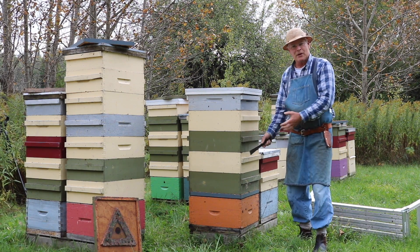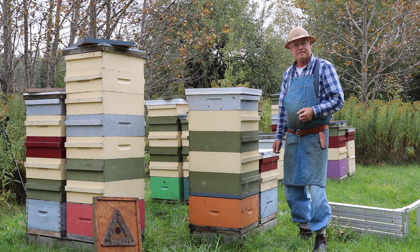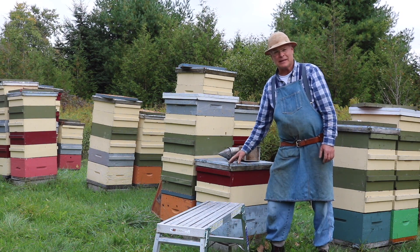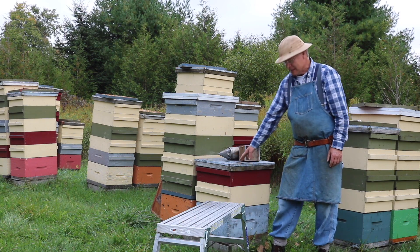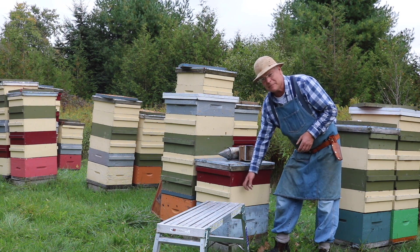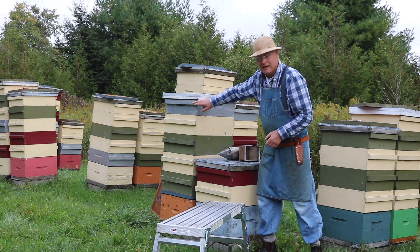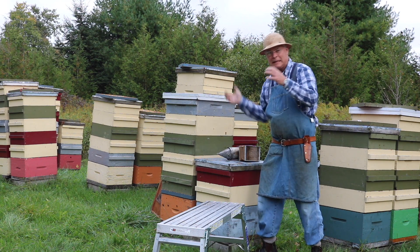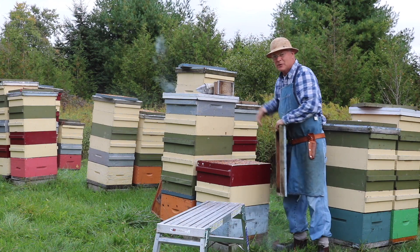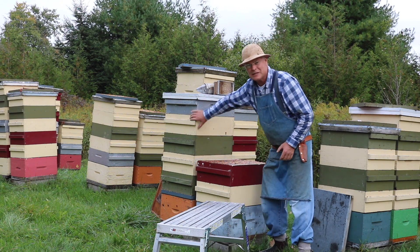Now we're going to show you what we do with smaller stacks and what we sometimes do in the summer to save some effort with handling the boxes. Here we have a hive that didn't do quite as well — I think it was a later split — and it's only got two boxes of honey. Each of these can weigh as much as 60 pounds when they're full; we'll say they're 50 pounds each, so that's 100 pounds we're having to handle. The one we just tipped over had five boxes, so that's about 250 pounds handled that way. Periodically through the summer when we're opening up hives and maybe going down to the brood chamber, you can use these stands for that purpose or for harvesting honey in the summer when they're not so well stuck together.